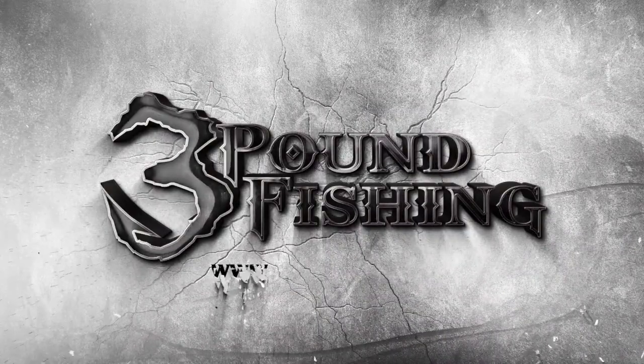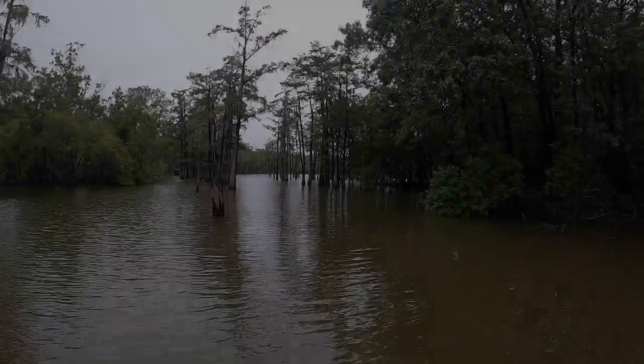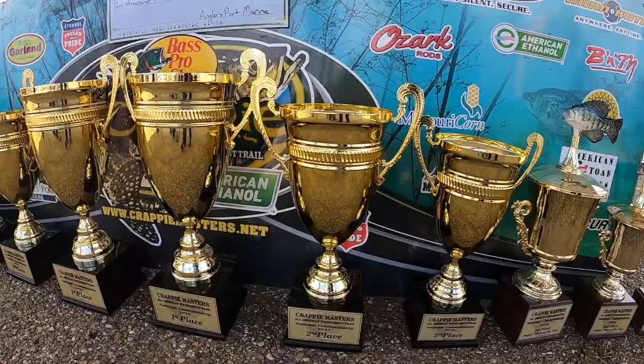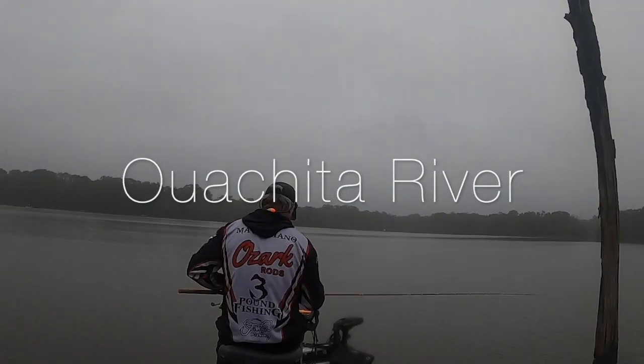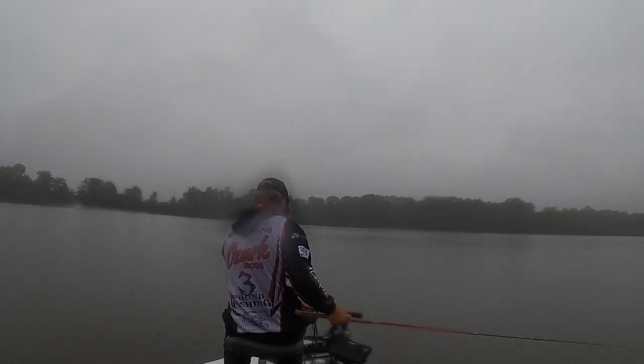Thanks for watching 3 Pound Fishing, partnered up with these fantastic companies. All right folks, we're back at the river and we're here for the Crappie Masters National Championship — I would love one of those trophies. We're on the Ouachita River and I'll tell you what, we've had a fantastic pre-fish. Probably the best pre-fish that we've ever had.